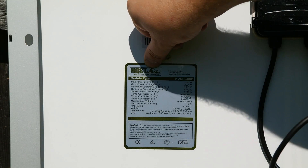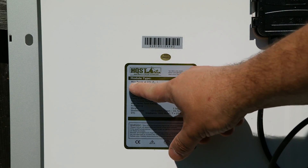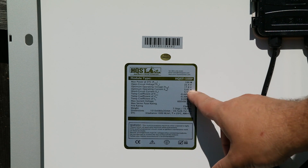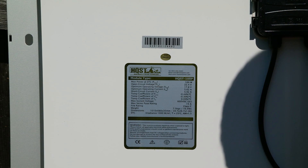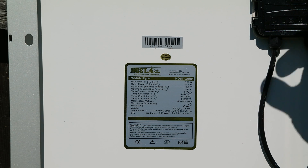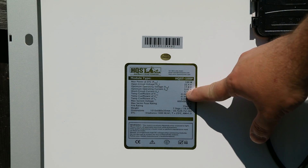Let's turn the panel around and get the specs off of it. It is an HQST panel. Maximum power is 100 watts. Open circuit voltage 22.4 volts, and all that other info. Maximum 600 volts DC in series. The connections are pretty short — about two feet. Let me get a multimeter, flip it back around, put the wires on top, and actually test some of these specs to see if it matches up.